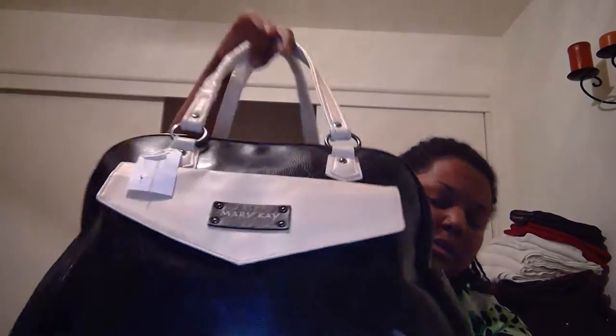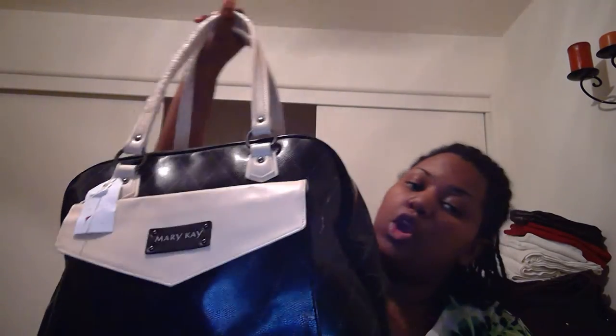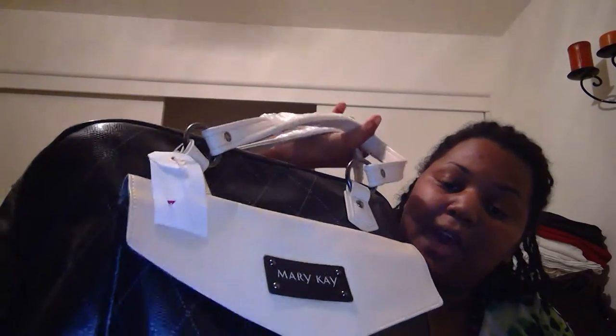Hi guys, this video is about what's in my wig making kit. This is a Mary Kay bag — I don't sell Mary Kay. As you can see from the thrift store tag, I got this bag from Savers for $12.99. It's a huge bag. We're moving, so excuse the background. I'm sitting in my dad's room.